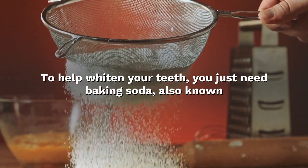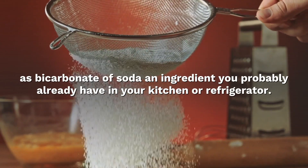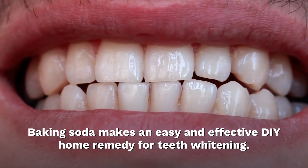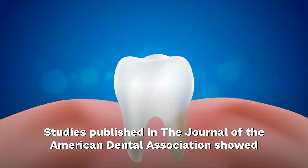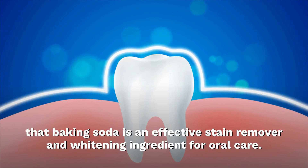To help whiten your teeth, you just need baking soda, also known as bicarbonate of soda, an ingredient you probably already have in your kitchen or refrigerator. Baking soda makes an easy and effective DIY home remedy for teeth whitening. Studies published in the Journal of the American Dental Association showed that baking soda is an effective stain remover and whitening ingredient for oral care.